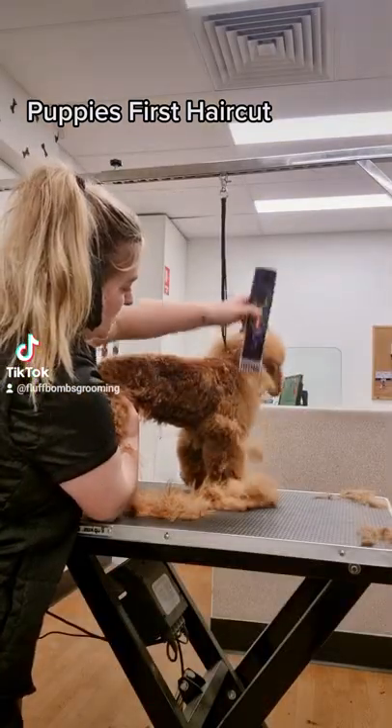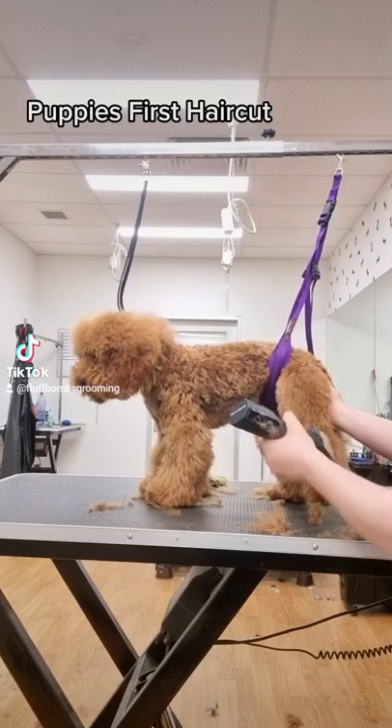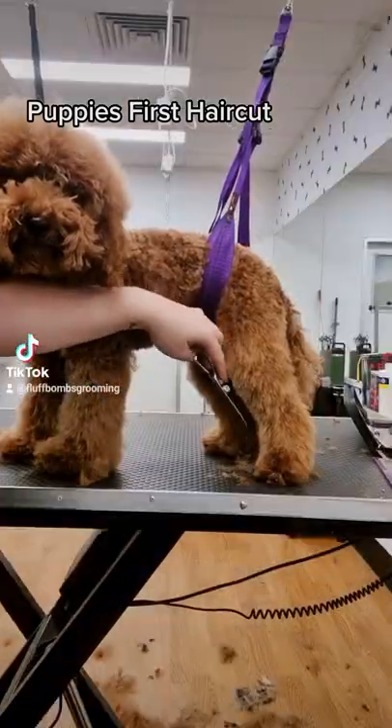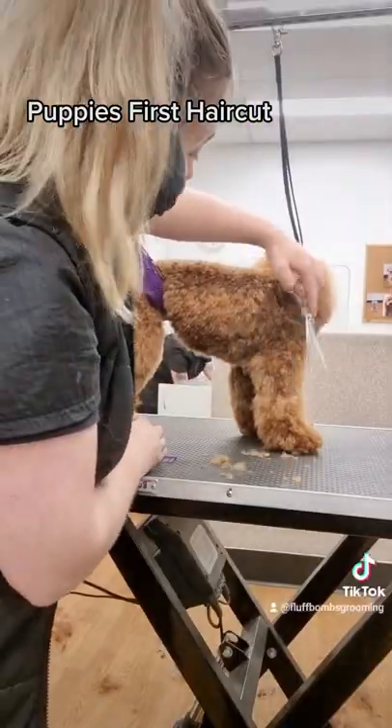I'm trimming her body on a four comb attachment and I'm leaving the legs longer so we can have that really cute teddy effect. I use my scissors to neaten everything up and blend the body into the legs.